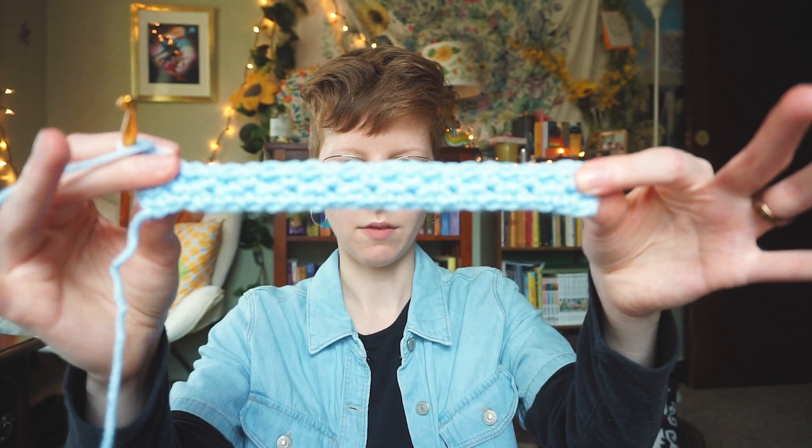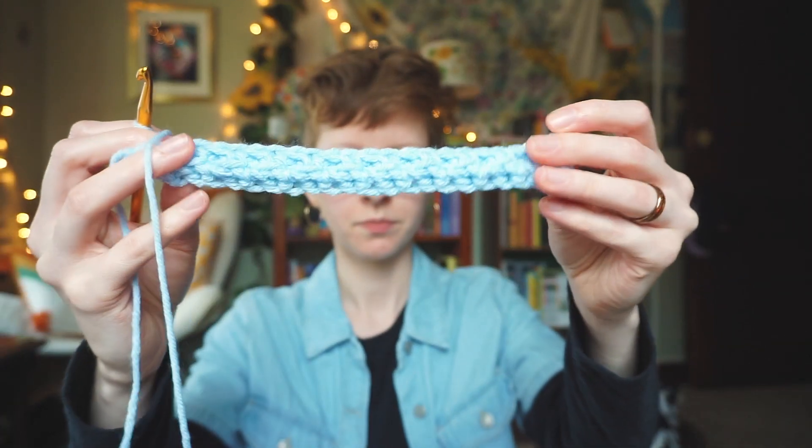So that's what it looks like after row four — I can kind of start to see the ridges building up.